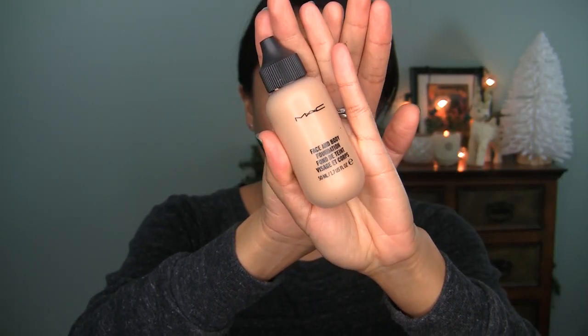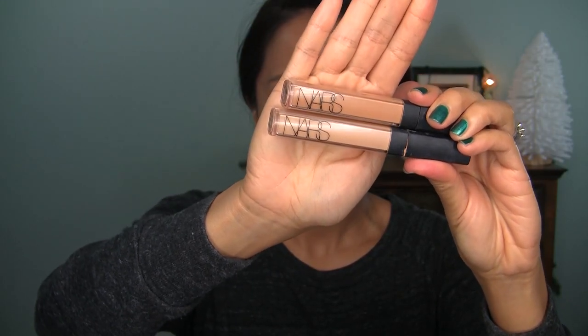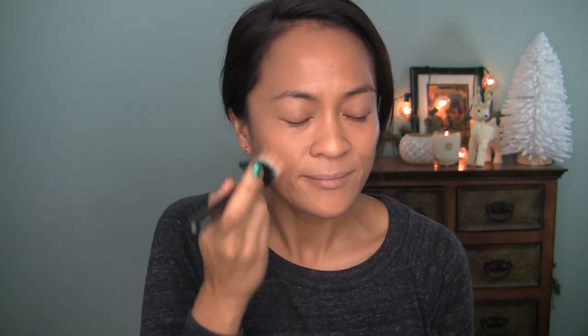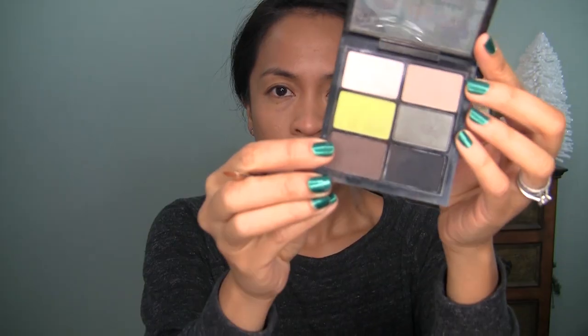Oh my secret shame — got to tie my hair back. Foundation: MAC Face and Body. I'm going to apply this all over my face with my Hourglass No. 2 brush, and then after I'm done with that, NARS Pure Radiant concealer around my cheeks and my mouth. I'm applying that with a skunk brush just for a little bit of extra coverage in the areas where I need it. Then I'm going to blend it all down with a good old Tarte kabuki brush — limited edition.